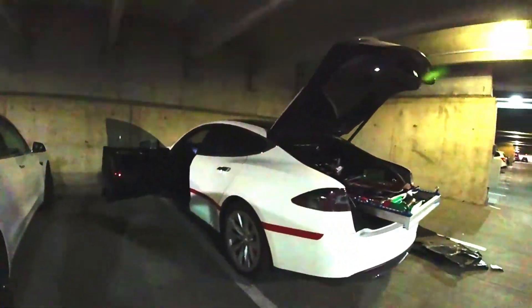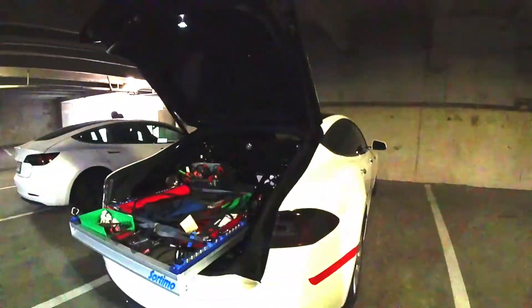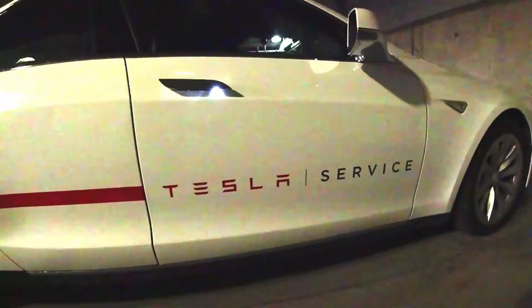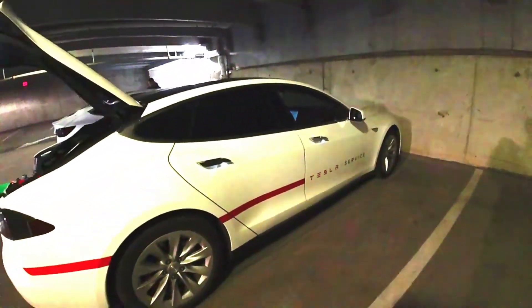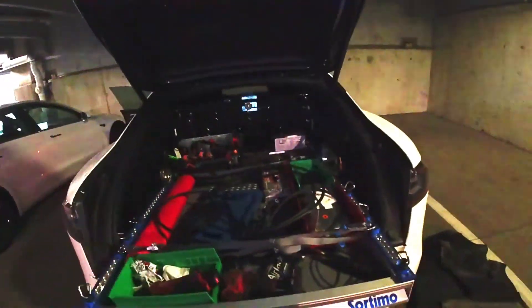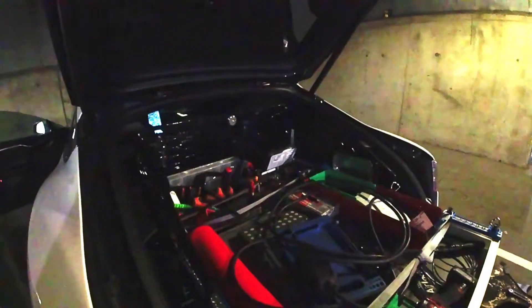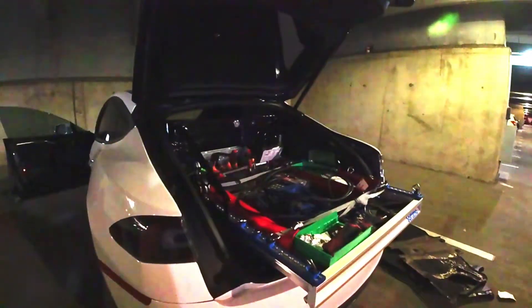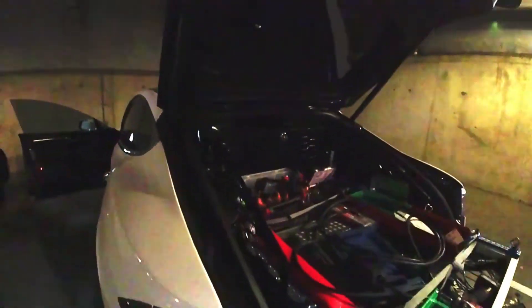All right guys, let's see what I got going on here. That's right, Tesla service is out. It is freezing out here, but I'm really grateful that they came out. Look at the setup with this — this is actually really cool. It's got this whole tray that just pulls out and it's got all these tools.